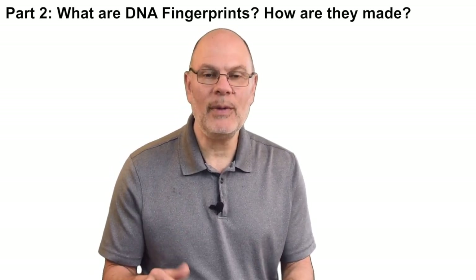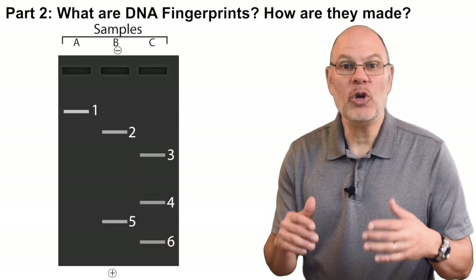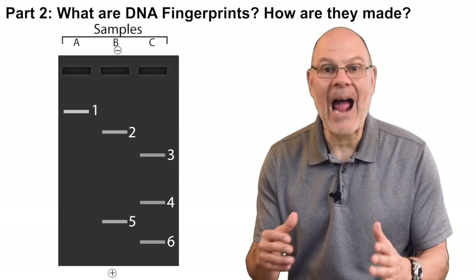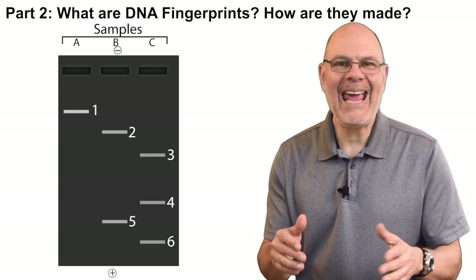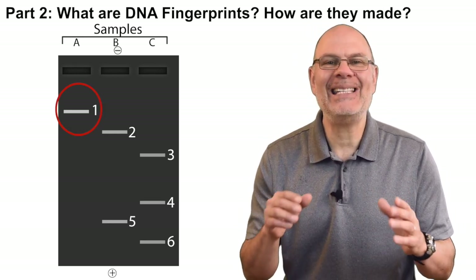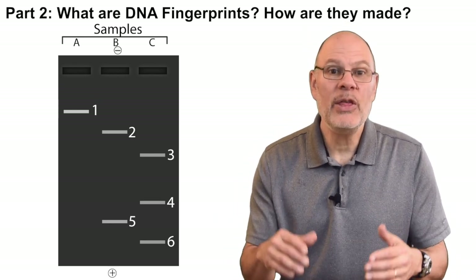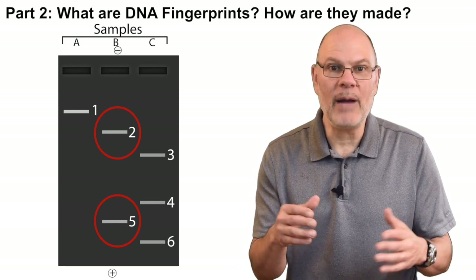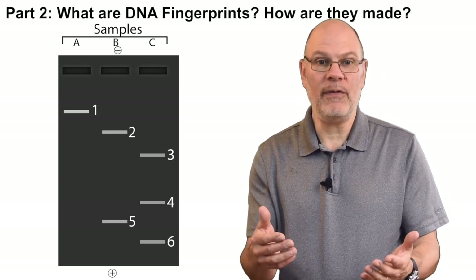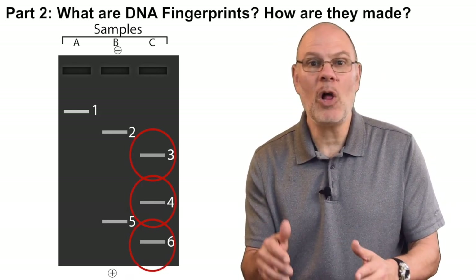The result is DNA fragments sorted by size. This diagram shows three DNA fingerprints. Each fingerprint is a pattern of lines. In lane A, there's just one piece of DNA — it's a big piece and it didn't move very far. In lane B, there are two fragments: fragment 2 is bigger and fragment 5 is smaller. In lane C, there's a third DNA fingerprint with three fragments — the biggest is fragment 3 and the smallest is fragment 6.